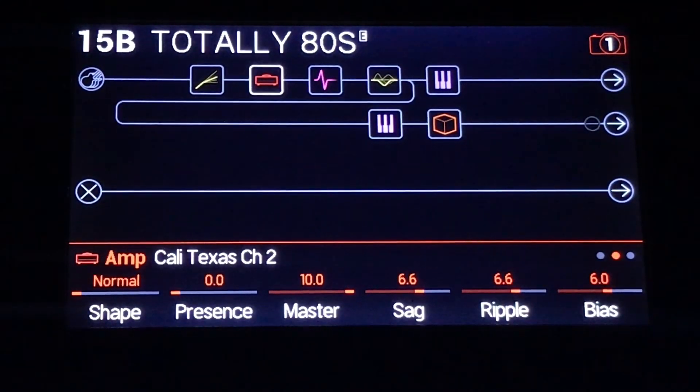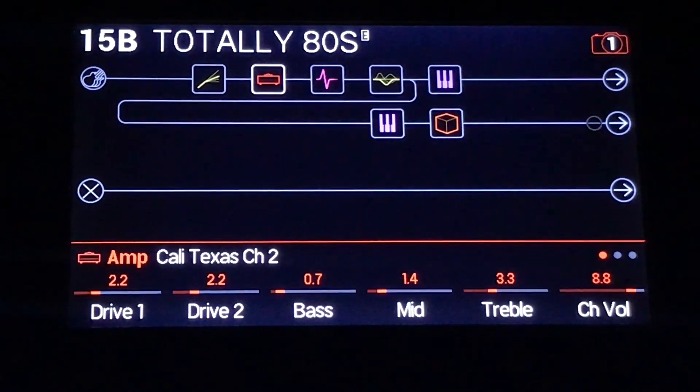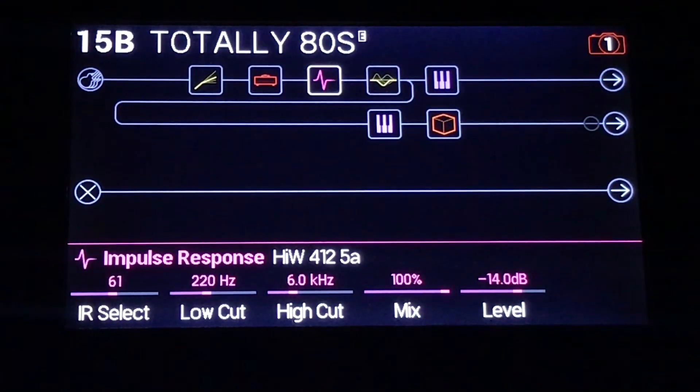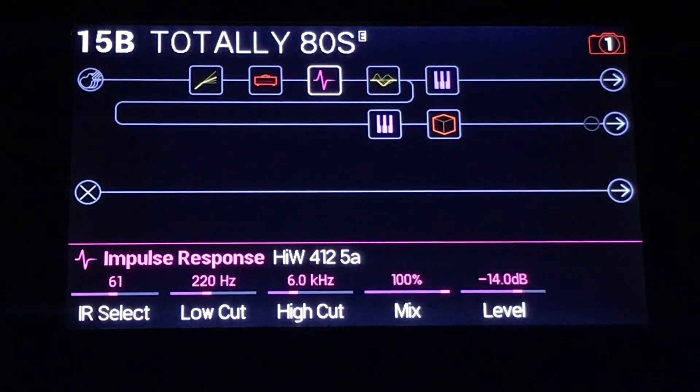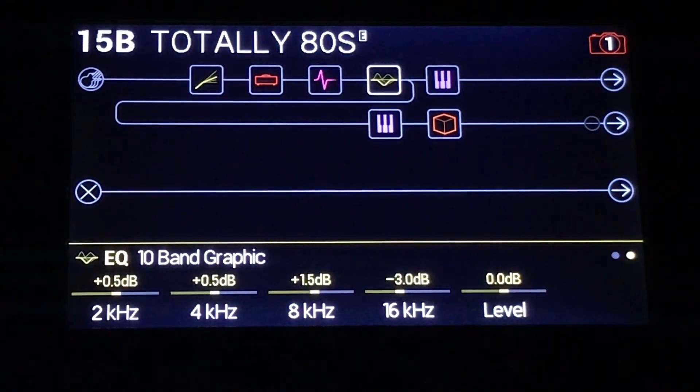The other settings. You'll notice that not a lot of bass, not a lot of mids, and that's because we're trying to get a very 80s clean sound. I've raised the low cut as well to reduce some bottom end. And that's why the 10 band graphic is here. We're pulling down a ton of the bottom end and a bunch of mids. We're boosting some highs and killing some ultra highs.